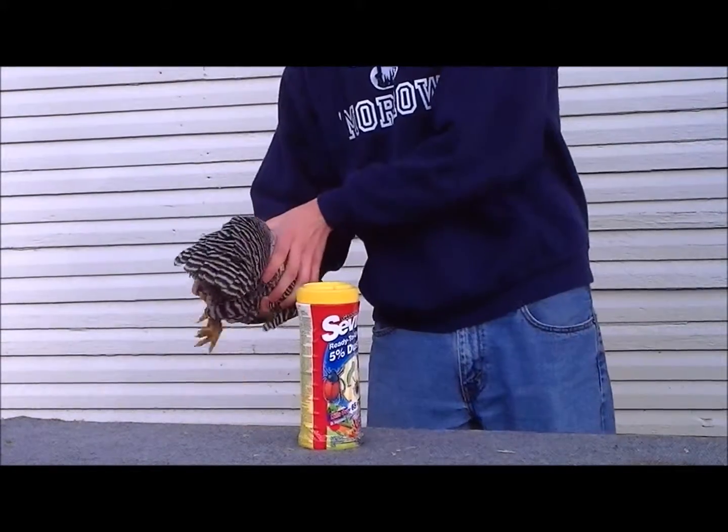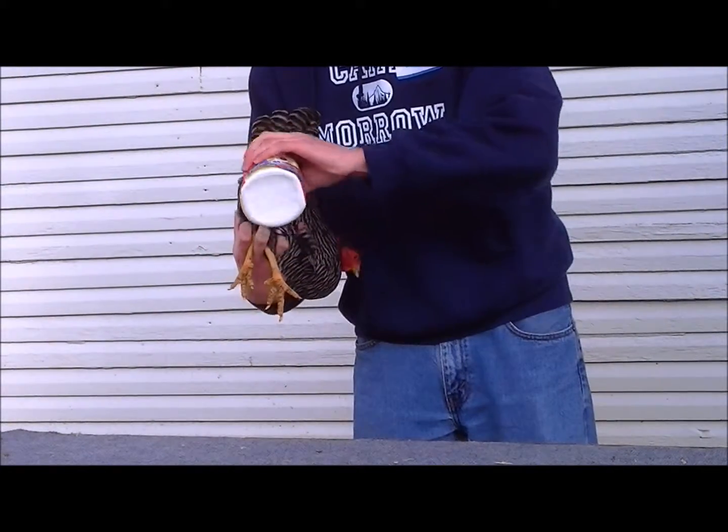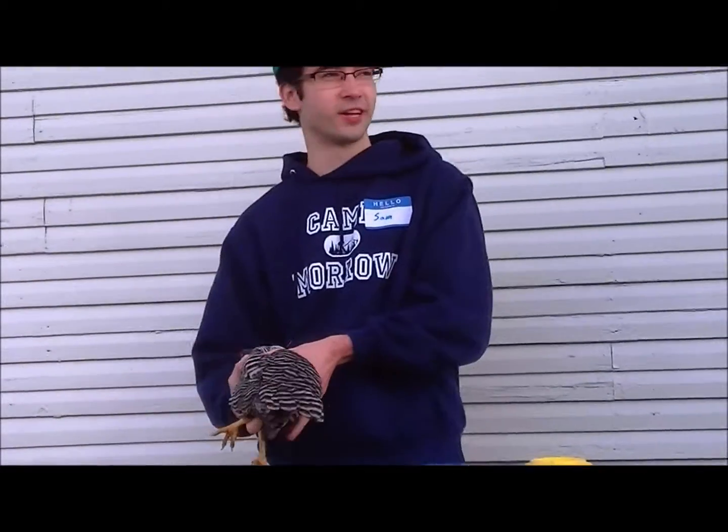Now, stop getting all this on me because I actually don't have this. I'm going to put this right in advance. And that, my friends, is how you dust a chicken.